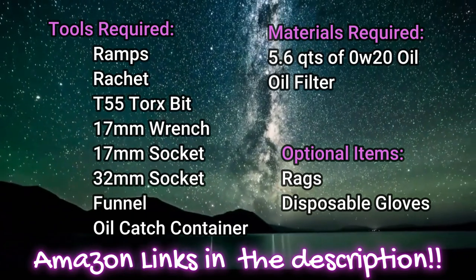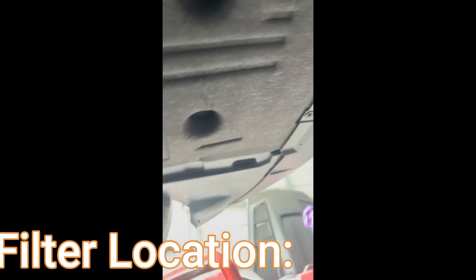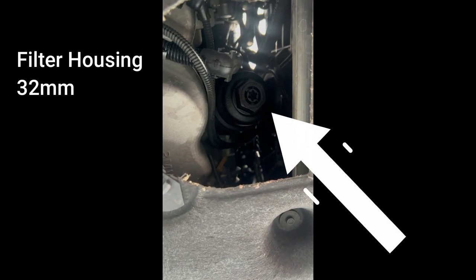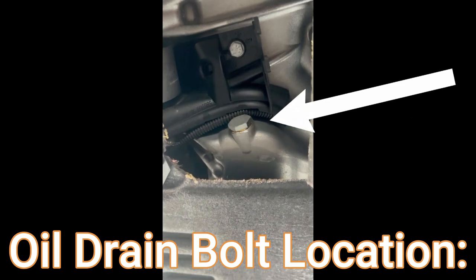Here is a list of all tools required and materials required. Here's the filter location. It's a T-45 drain plug and a 32mm for the housing. Oil drain location is 17mm.